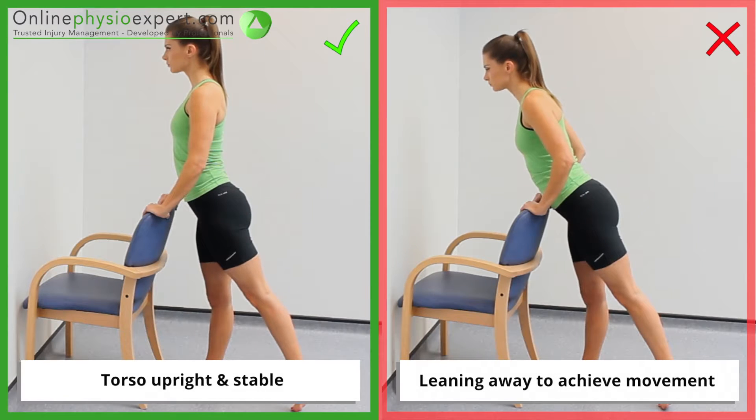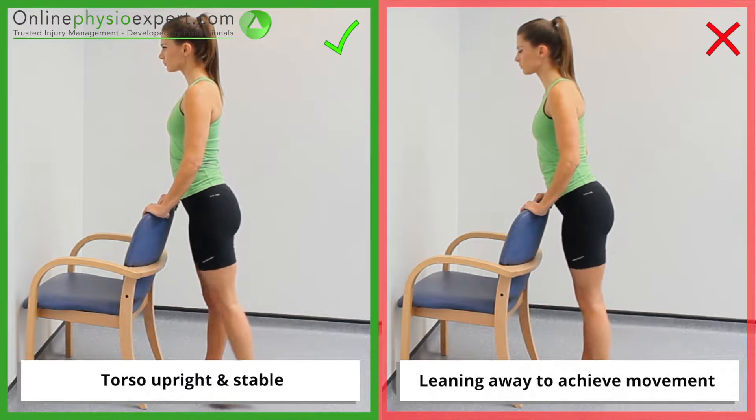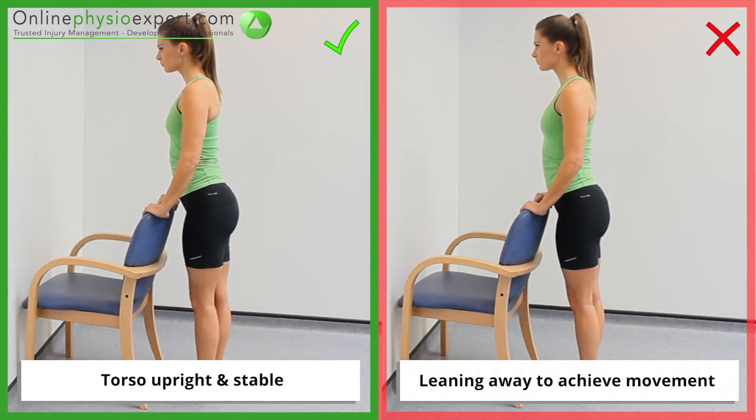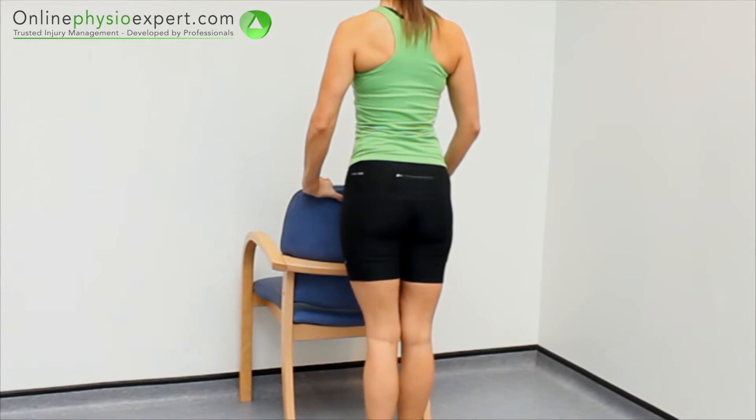Ensure the movement remains isolated to your hip joint throughout the exercise. When performed correctly, this exercise should target the gluteal hip extensor muscles.